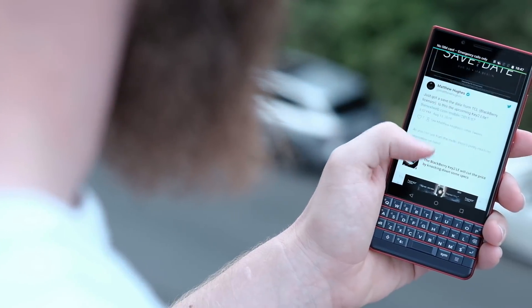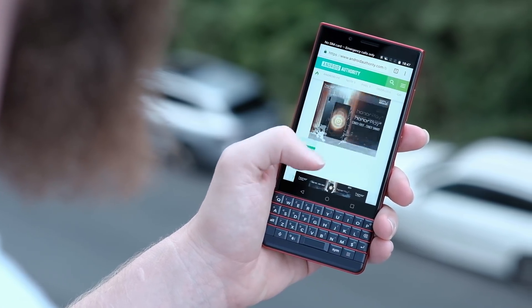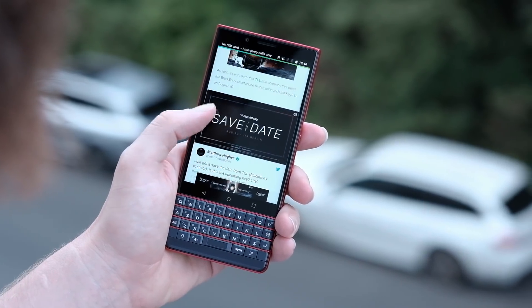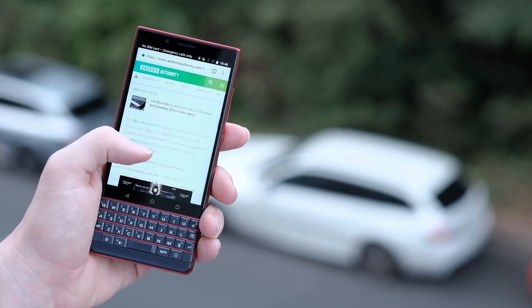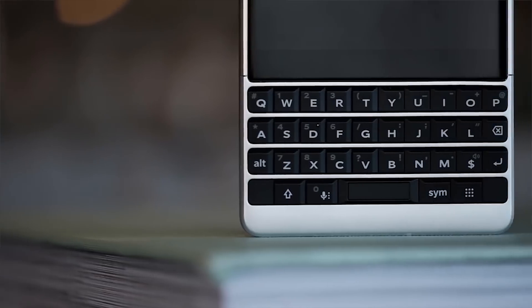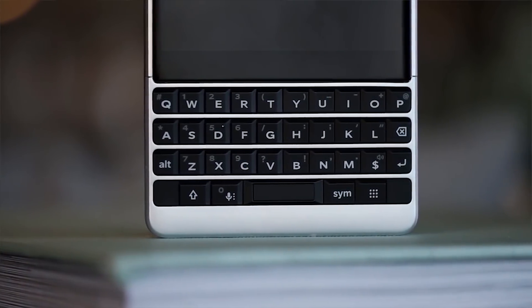To be fair, you're still getting a lot of the great things from the Blackberry Key 2. You're getting the exact same screen and the same full QWERTY keyboard, and they kept the convenience key and the speed key. The keys are 10% smaller than on the Key 2, but they still feel pretty big in the hand and I didn't have any problems using them. Unfortunately, cutting cost means they've cut some sensors out of the keyboard, so you won't be able to use the keyboard as a trackpad anymore.